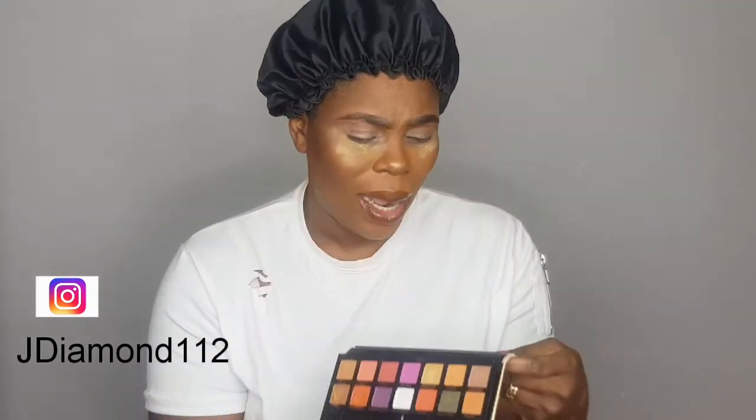Guys, today's palette — I'm going to be using the Jackie Aina palette from Stacia. I saw this palette on a lot of YouTubers. This ginger shade here, I saw it on another YouTuber's palette, but this credit shade was very dark.